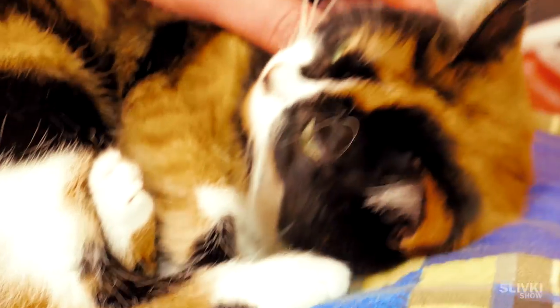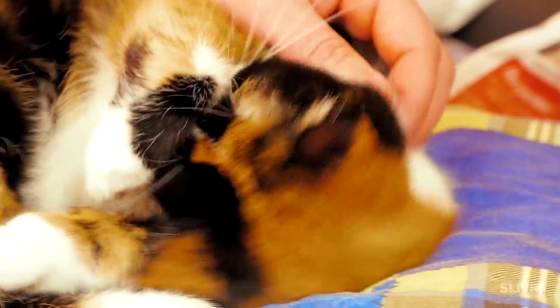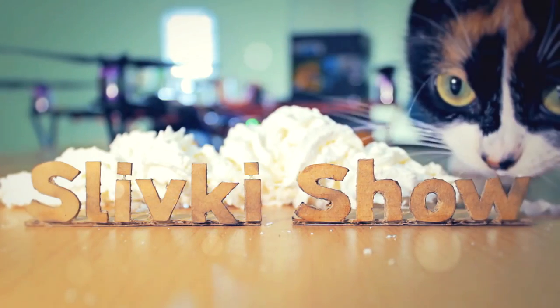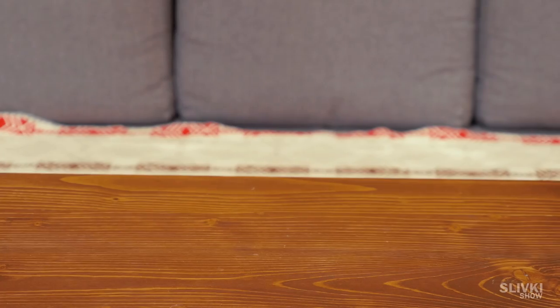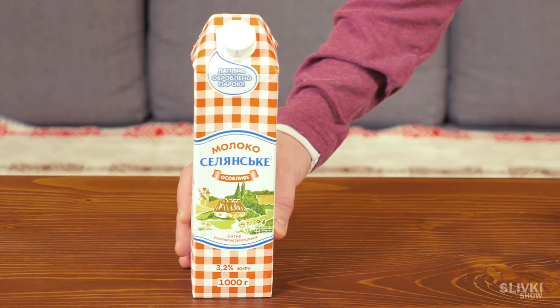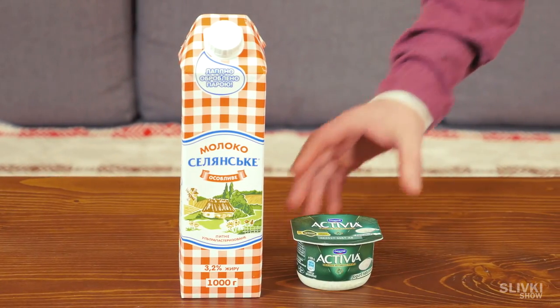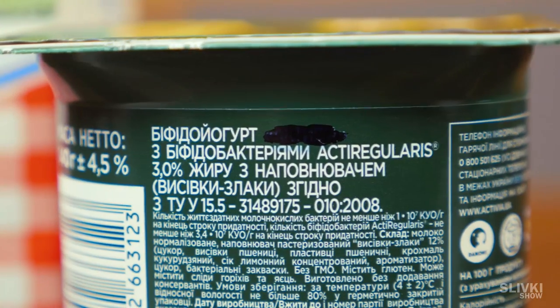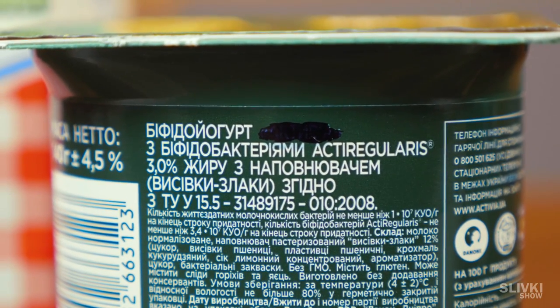Hi folks! Today we're going to show you a quick and easy way to make a natural homemade yogurt. We need these ingredients: milk and, oddly enough, yogurt itself. It is better to use milk with two or three percent fat, and the yogurt must have bio living organisms.